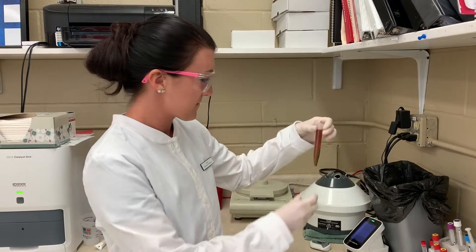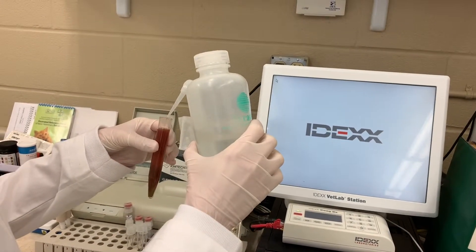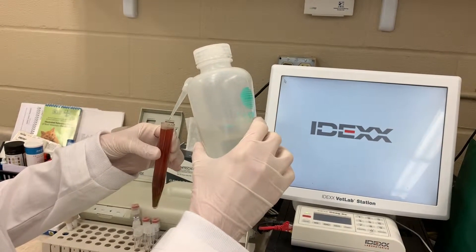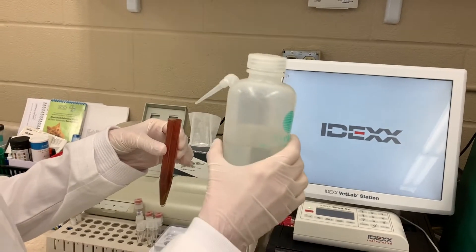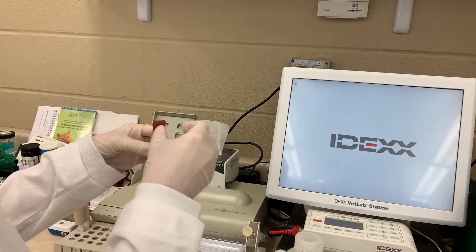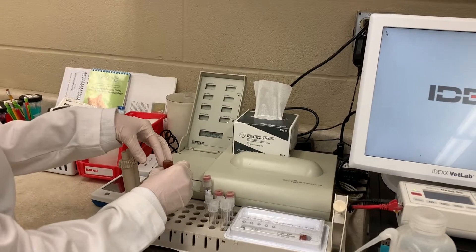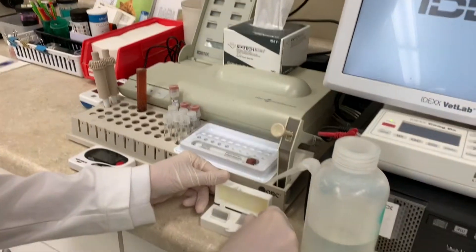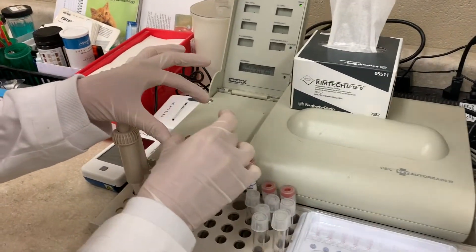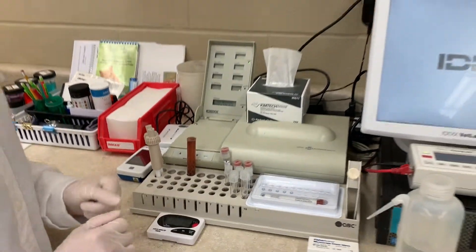We'll go ahead and start that and start the timer. Now that the centrifuge is done spinning, we'll take a look at our sample. I'm going to add more flotation solution to kind of form a meniscus. I'm going to gently place it in one of these slots and place a cover slip on it. We're going to let this sit for 15 minutes — I have a 15-minute timer started.